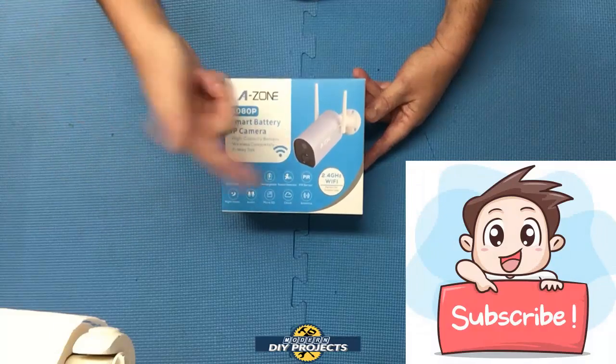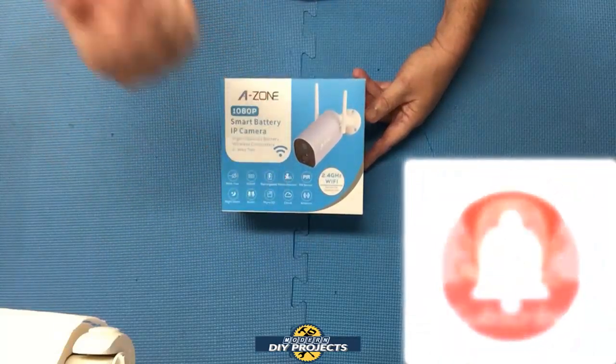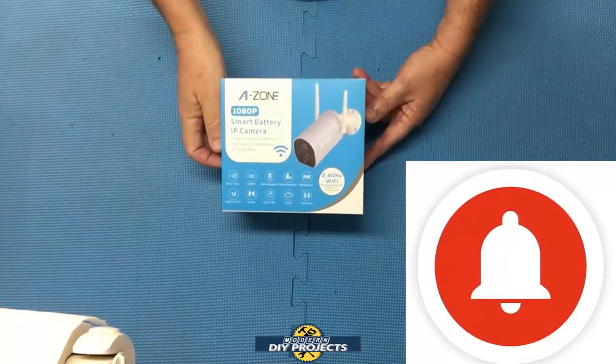But before we do that, if you enjoy watching honest tool and product reviews, be sure to hit that subscribe button and ring that bell so you get notified every time I produce a new product or tool review video.